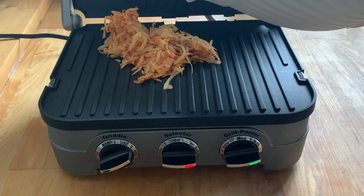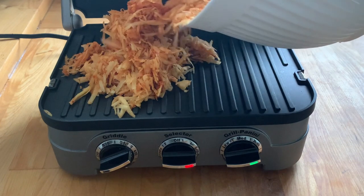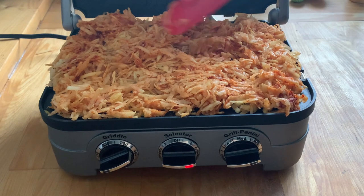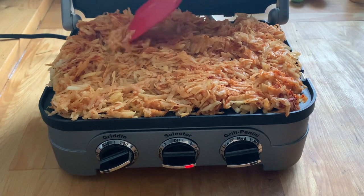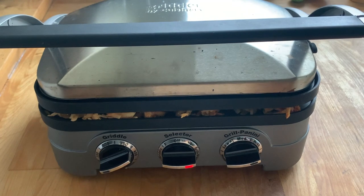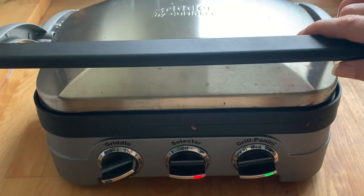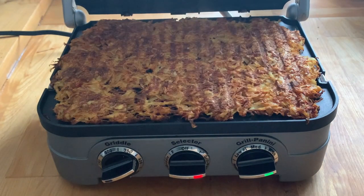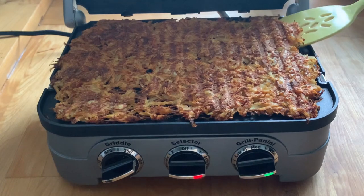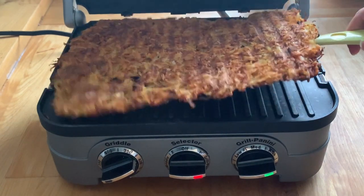The griddler is ready, so I place the hash browns onto the grill — be careful because the griddler is hot and it's easy to knock your knuckle on the top plate while placing them. I lay them out as evenly as possible and close the lid. I'll let them cook for about 20 minutes, and in the last five minutes or so I'll put my broccoli in the microwave. The griddler is truly nonstick — just sliding a spatula underneath lifts them right off easily.